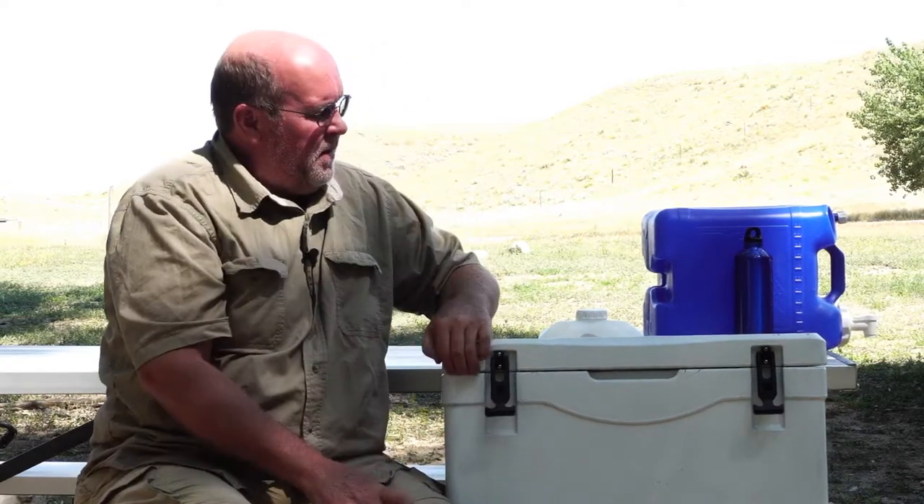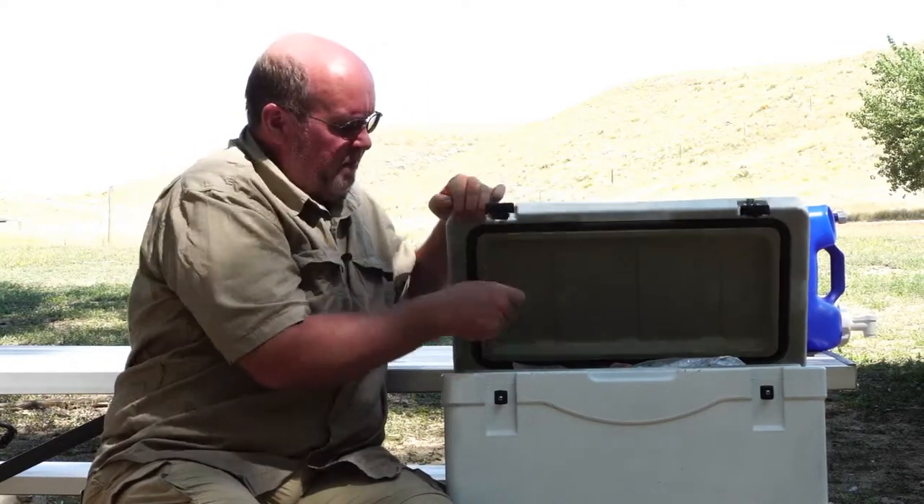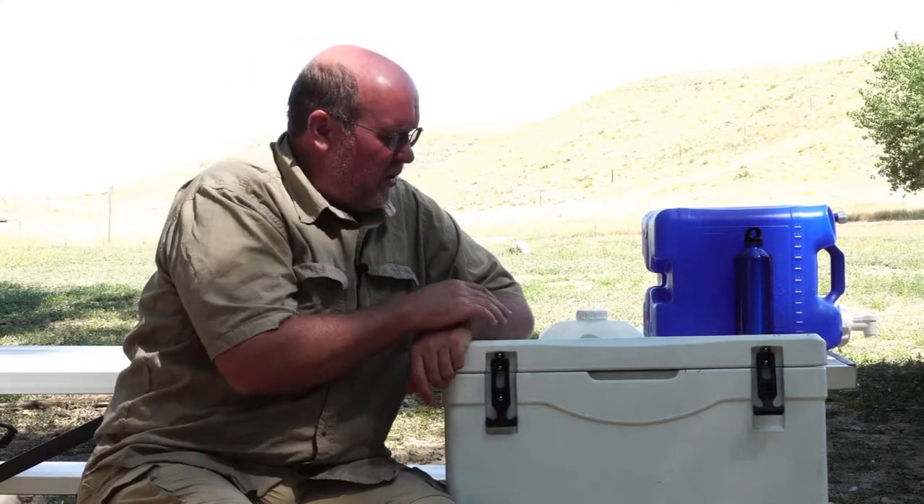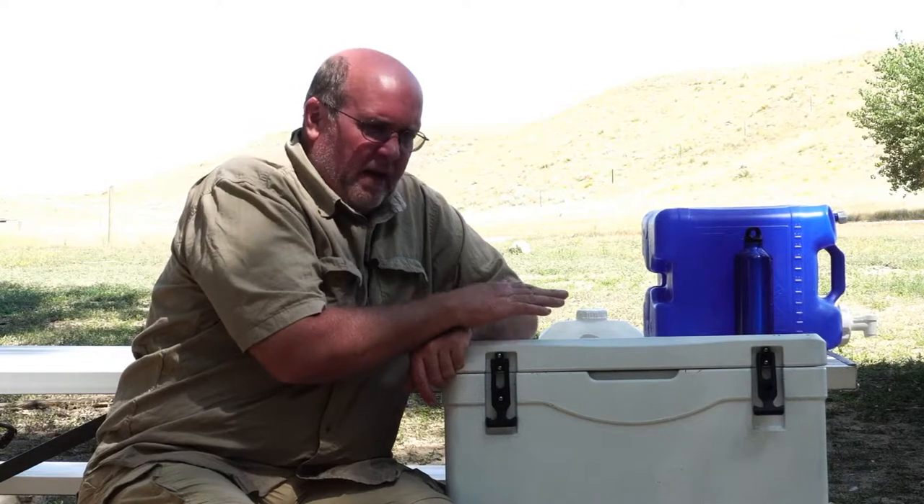Sharper viewers are going to look at this and say, well that's not a Coldi cooler because Coldi does not sell white coolers — they sell tan coolers, about the color of my shirt. This one is tan — there's the original tan color. I painted mine white; it's one of the tips I use to make my ice last longer.